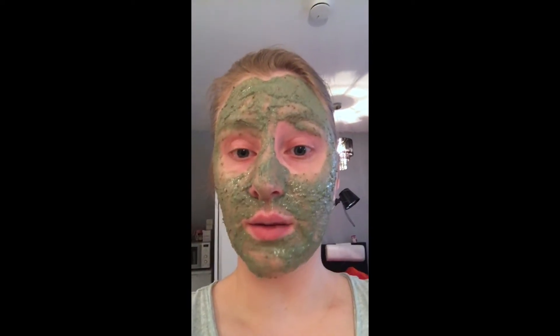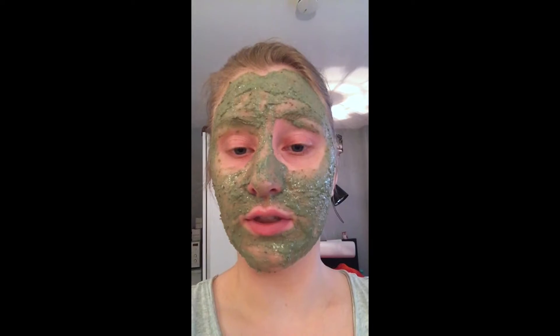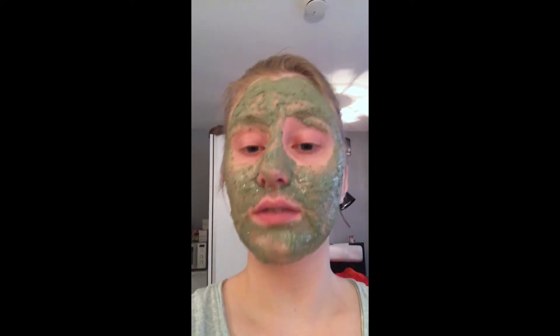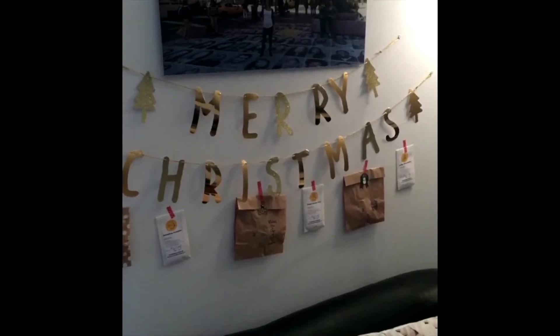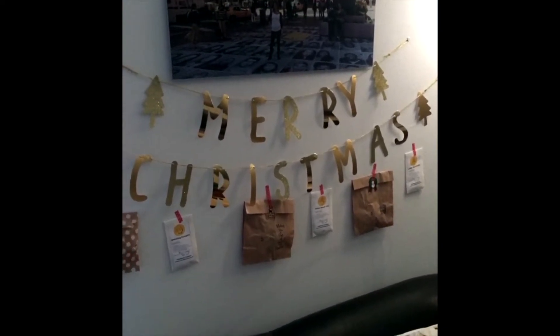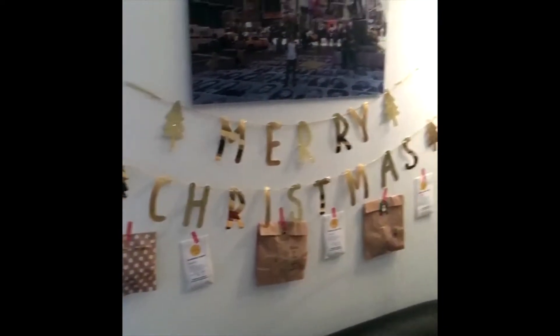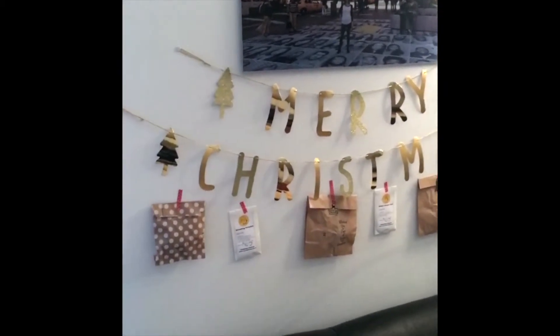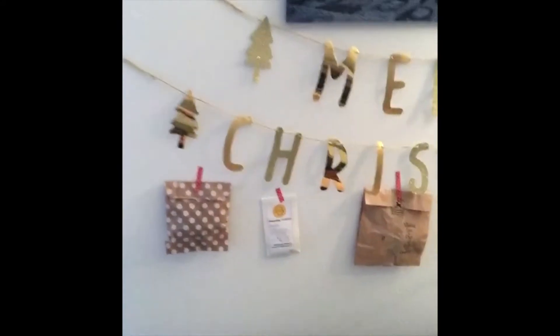I'm now going to stop vlogging and switch to Instagram so I can unbox my advent for the day. For the YouTube vlog, I will include that clip here. Happy December, everyone - it's time to start your advent calendars! Here you can see a small section - the first three days of my two advent calendars strung up. I have a Woolly advent calendar and a tea advent calendar.